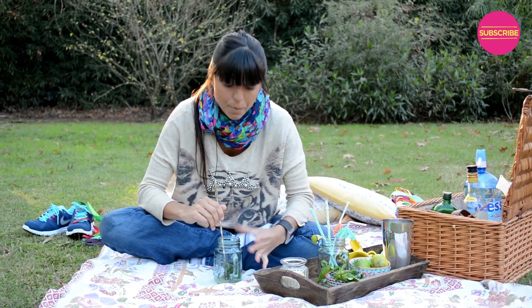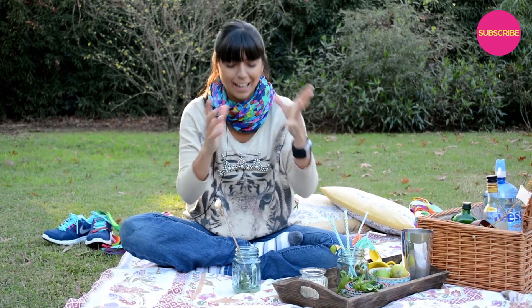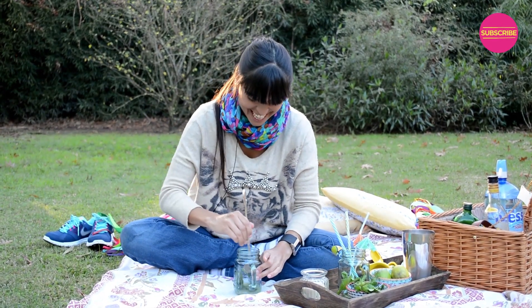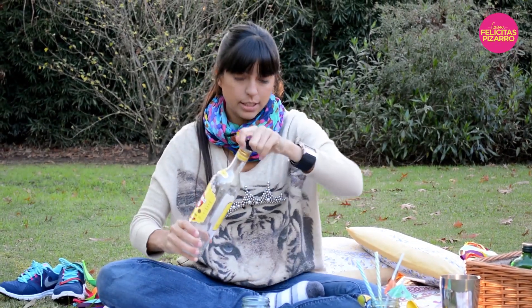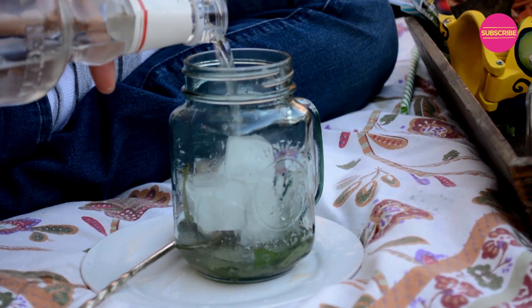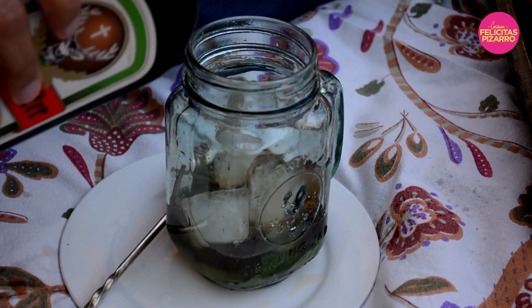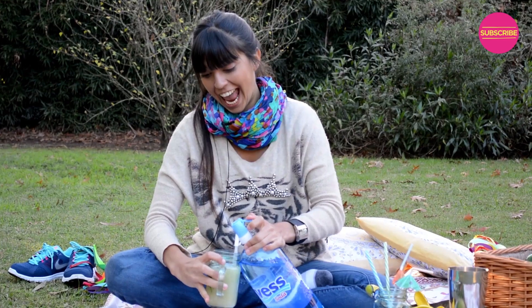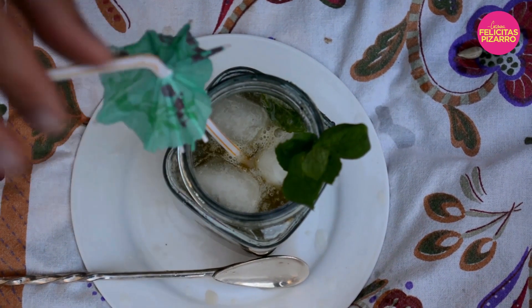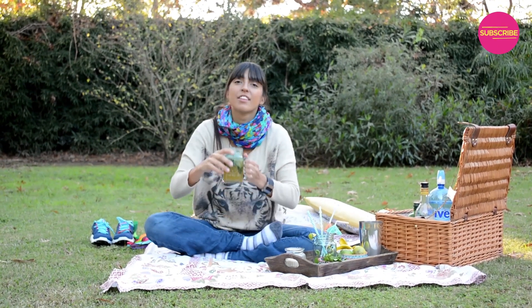You will begin to smell the minty aroma, which is telling you something is going on — there's a cocktail mojito in a mug happening. Now I will add ice and white rum — one and a half ounces to my beautiful drink — and half an ounce of Jagermeister herbal liqueur. Now finish it with soda. That's awesome!